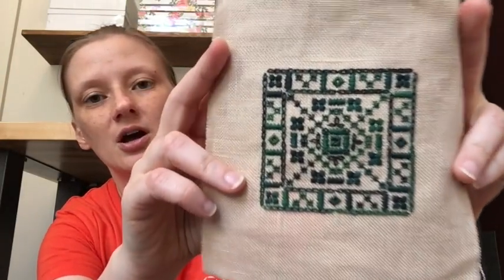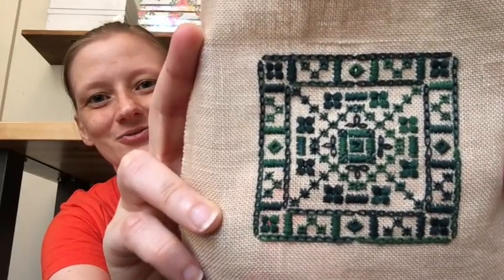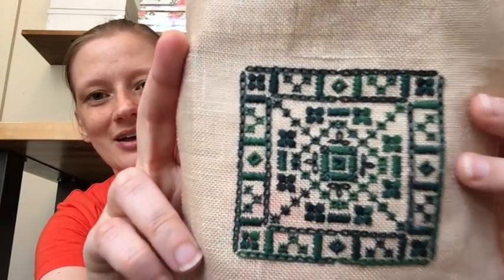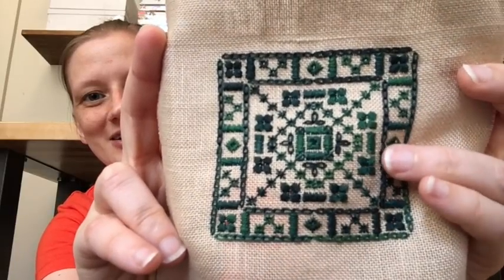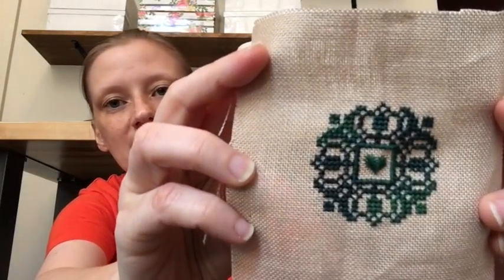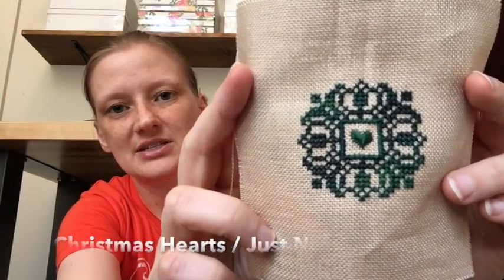This is one of Theresa Wentzler's whitework ornaments — the freebie on her website. I stitched it in college when learning specialty stitches. It uses only one strand and my stitches are kind of sad and pitiful — it was a learning piece, which is probably why it's never been finished into an ornament. I also used the remaining floss to do a random little freebie ornament with just one specialty stitch in the middle. That one looks a little better.